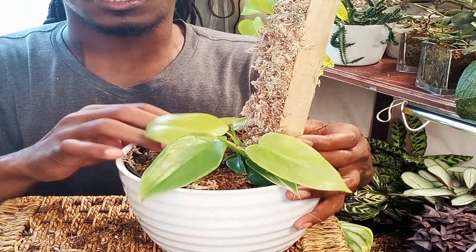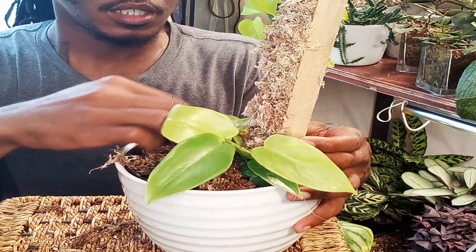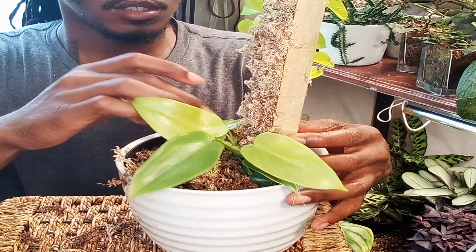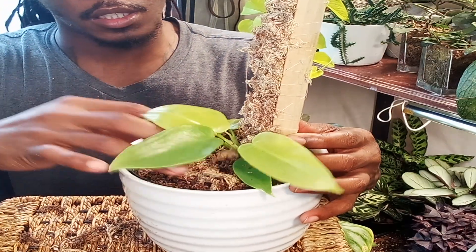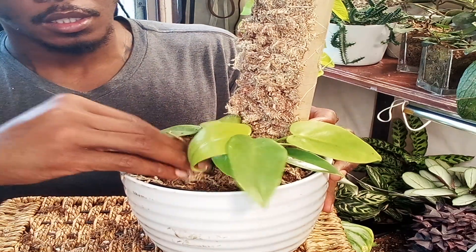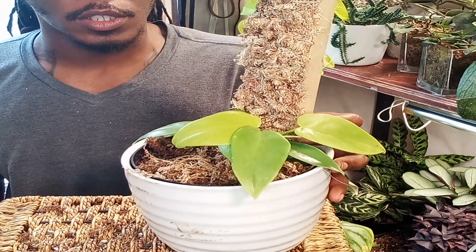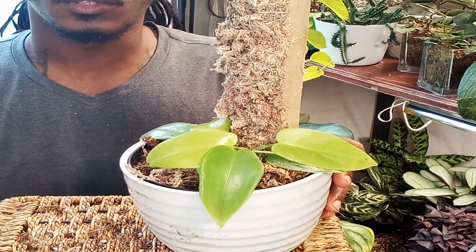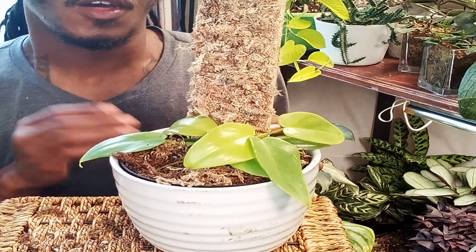I need to go get some more stakes. There's one more that needs a plank — I wasn't going to plank her, I was just going to let her be a hanging situation, but now I'm reconsidering. Make sure you tuck the sphagnum moss up towards the bottom half of the plank. Put that sphagnum moss in there and that is it for today's video. She's a mess right now but we'll give it time.